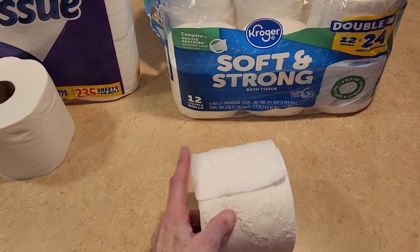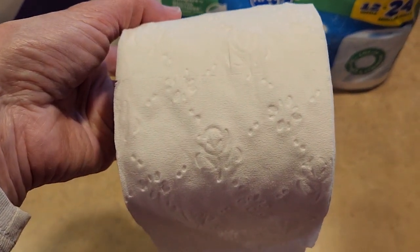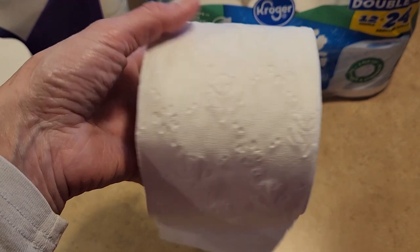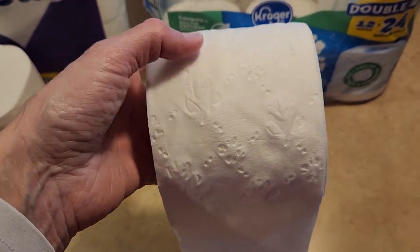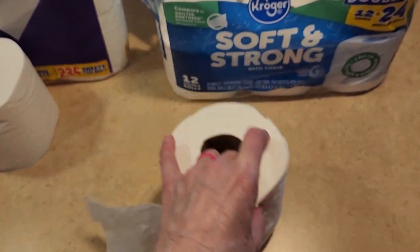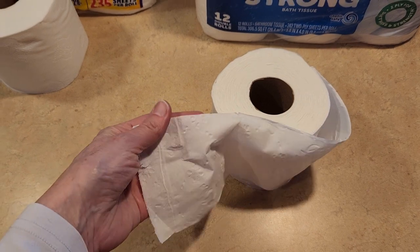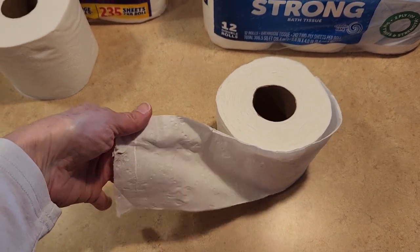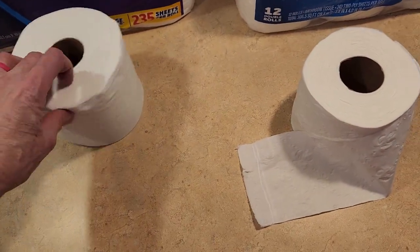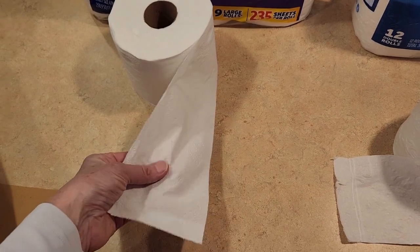The Kroger brand is not bad. The design on it is like a bunch of flowers. I don't really care what it looks like as long as it does the job and holds up well. This is two ply toilet paper. It's not real see-through — you can't really see my hand through it — so that is a plus. And of course this Members Mark one is really thick; you can't see through it at all either.